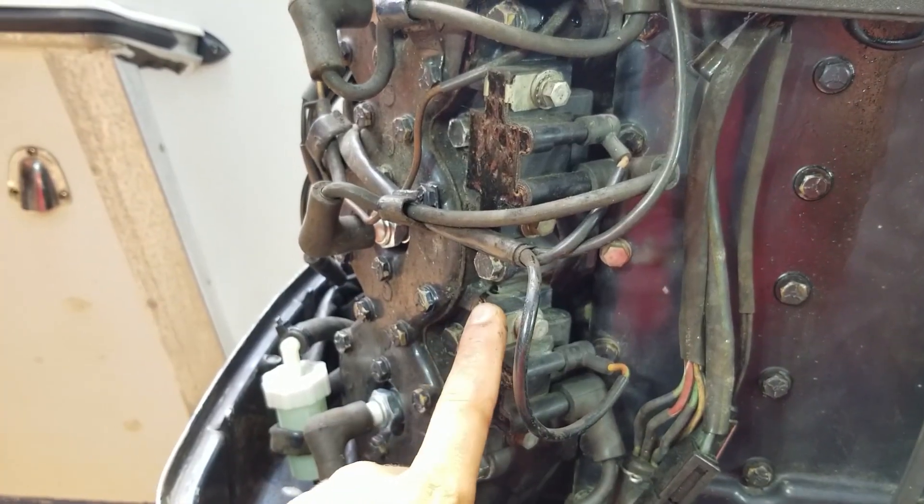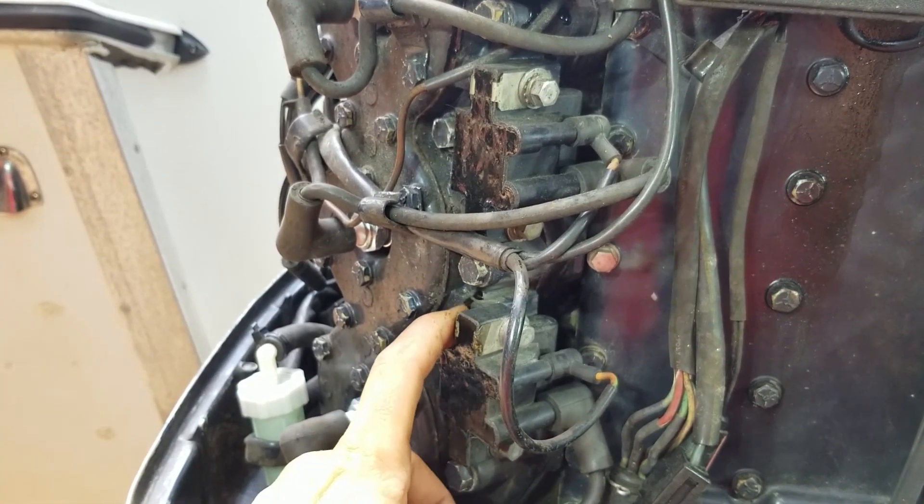So basically what happens is the stator generates all the voltage, trigger does its job and triggers. It tells the power pack when to dump its voltage into the coils, and then the coils do their thing — they step that voltage up from around 400 volts all the way up to thousands and thousands of volts, and it fires.